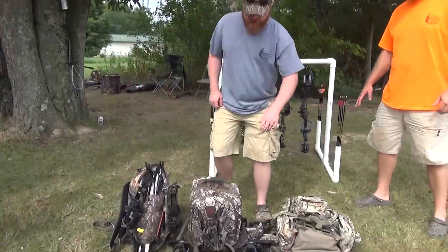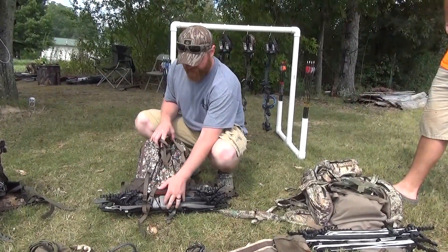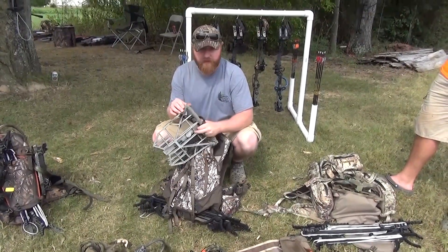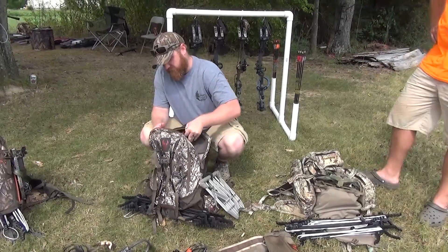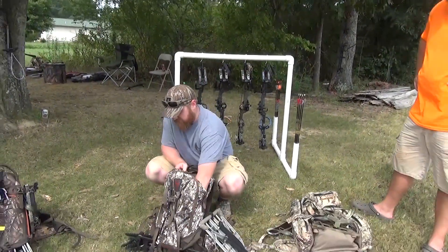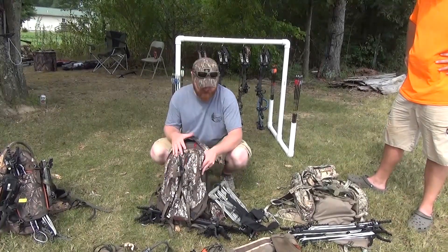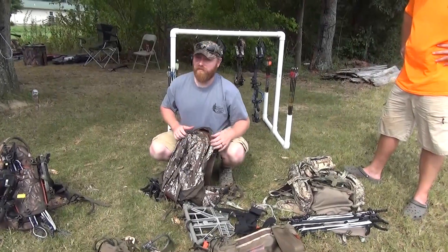I'm running the Badlands Dash pack — very lightweight. I run my sticks horizontally; I think this is actually intended for a bow or rifle holder, but that's how I run my sticks and it carries so nice. My platform is on the inside — I run the Predator platform; all three of us run the Predator, and I wrapped it so it wouldn't wear a hole in my pack. I run an Out on a Limb Reach camera arm — really small, fits in this little pack, adjusts well, and the base is small. I also like the Dash pack because it's got a pistol holster, and it's hard to carry a gun while saddle hunting unless you've got a chest holster.